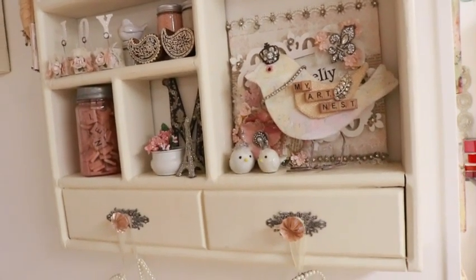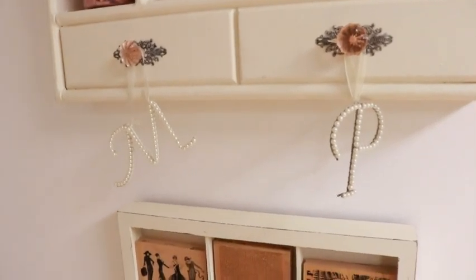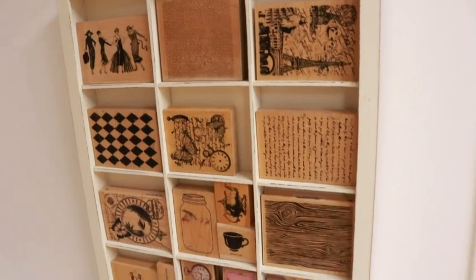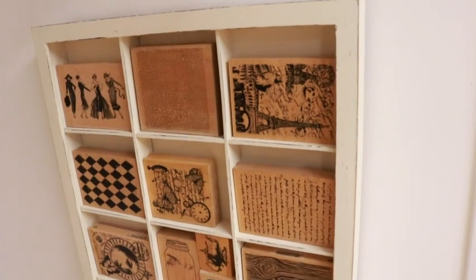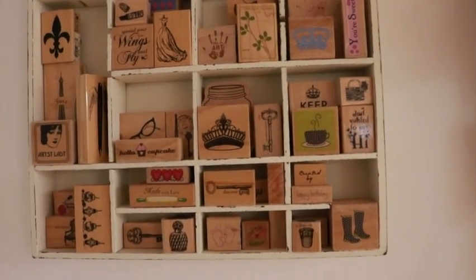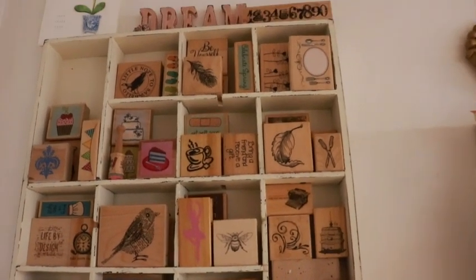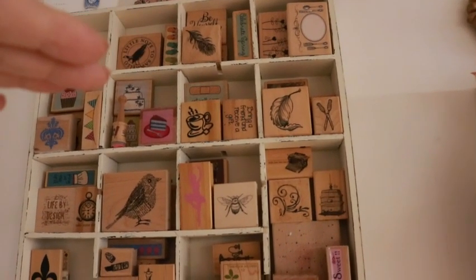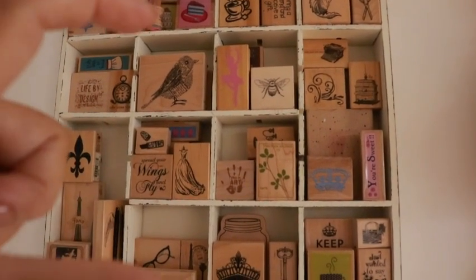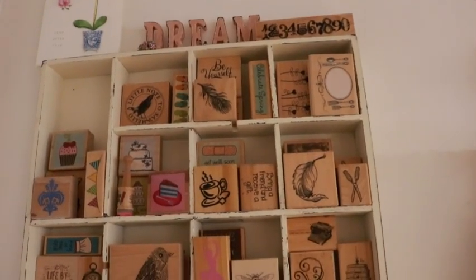My sister actually introduced me to printer's trays — she found them a lot here in the South, like in thrift shops. She got me a couple and I said, "Oh my god, where have these been in my life?" The printer's trays I use on my wall space are so perfect for holding stamps. I was looking for one like this for the giveaway but not as tall, for shipping purposes, with some smaller cubicles and some bigger ones.